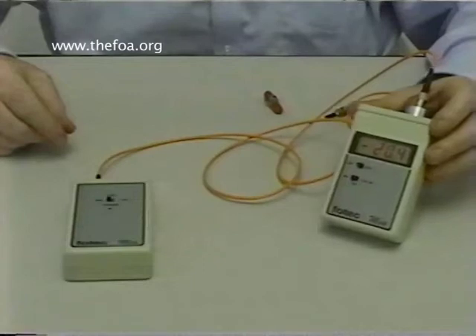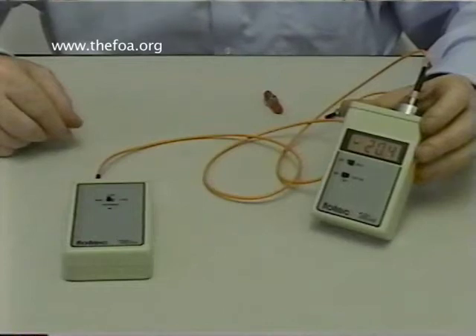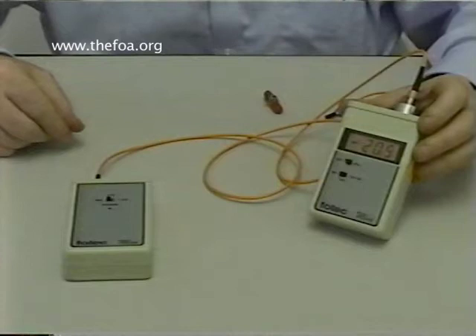That's about 10 microwatts of power — it's 20.4 dB less than a milliwatt of power. That's what dBm means: decibels with relation to a milliwatt.